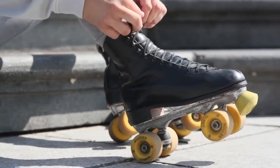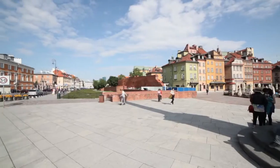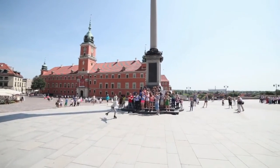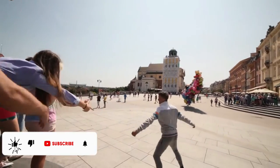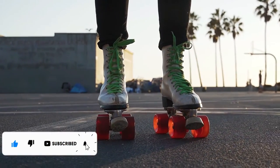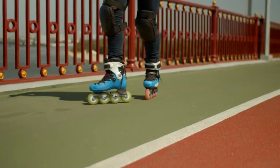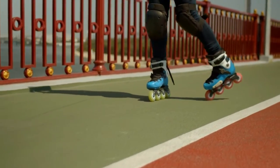Outdoor roller skating is so much fun. Feeling the breeze in your hair as your roller skates glide smoothly down your favorite park's winding path. Nothing beats outdoor skating on a beautiful day. In this video, I'm going to give you everything you need to pick out the best outdoor roller skate wheels for your next outdoor skating adventure.